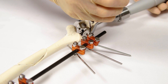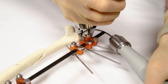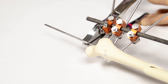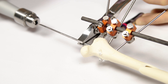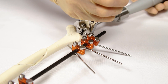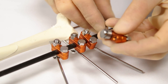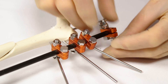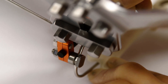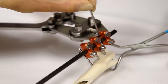Once all ESF pins are placed and all clamps have been tightened, the IM pin is bent laterally from the proximal femur towards the ESF. This is best achieved using a pair of pliers to hold the IM pin where it exits the skin and a Jacob's chuck applied to the free end of the IM pin. Force is applied between the pliers and the Jacob's chuck to bend the IM pin in the direction of the connecting bar. The IM pin is then attached to the connecting bar using a single clamp. The ESF pins and IM pin are cut as close as possible to the connecting bar using pin cutters, and the surgical wound is closed routinely.